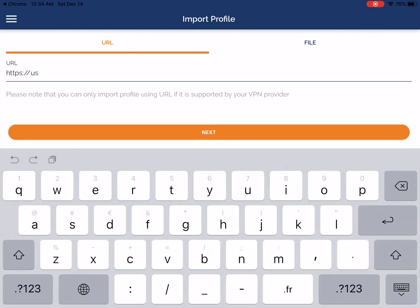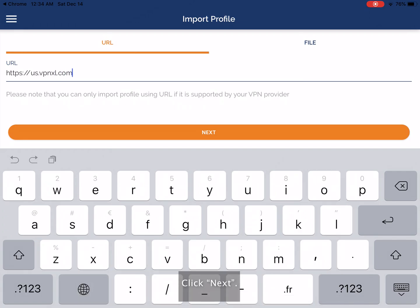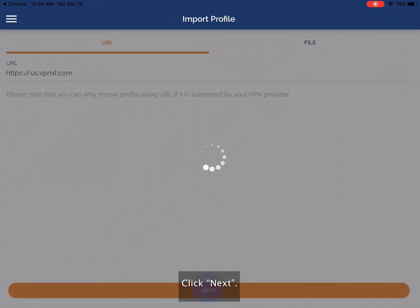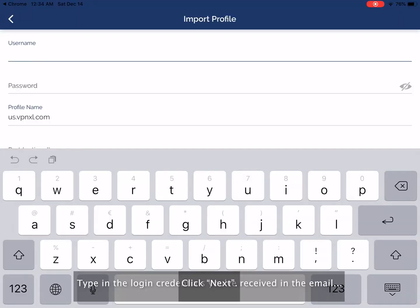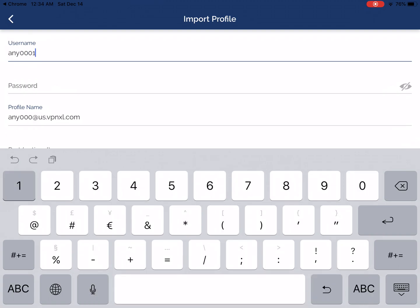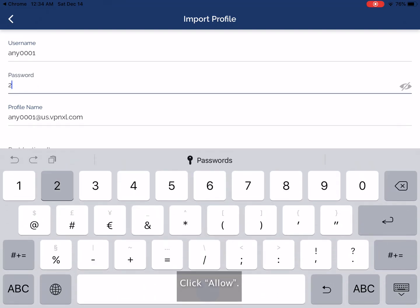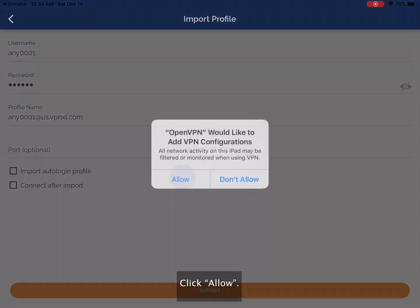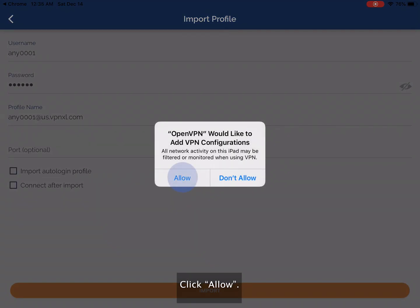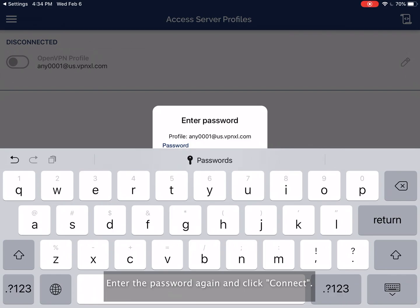Enter us.vpnxl.com in the Access Server Hostname field. Type in the login credentials you received in the email. Click Allow, then enter the password again and click Connect.